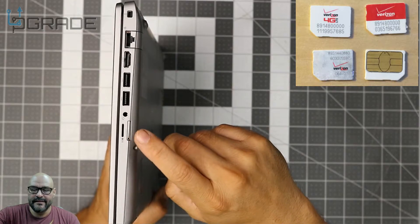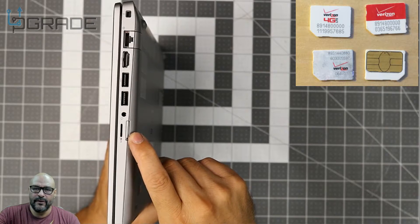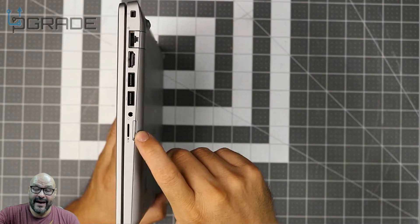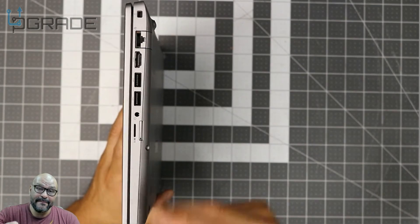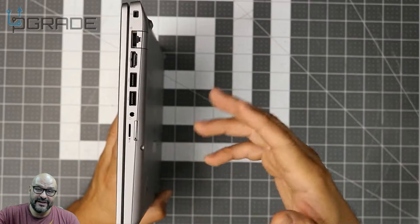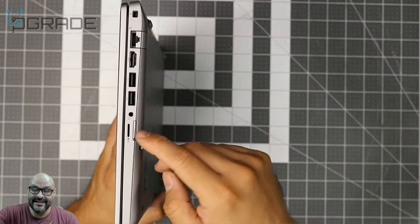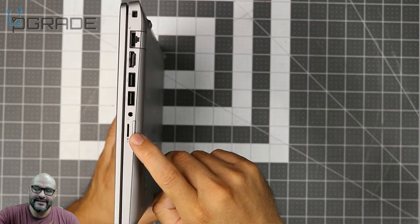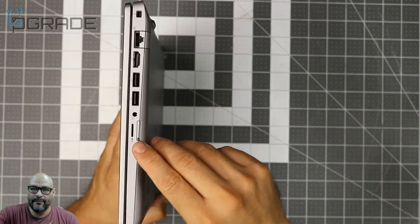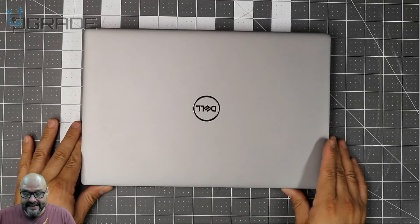I've gotten a lot of questions about the SIM card slot. To make it work, you need a SIM from your carrier — Verizon, T-Mobile, AT&T, Sprint, whoever you have. You insert the SIM card, and on top of that you have to download their application. It's an encryption process — they verify you're the right user. So make sure you download the app before you start using it, and check with your local provider for more information.